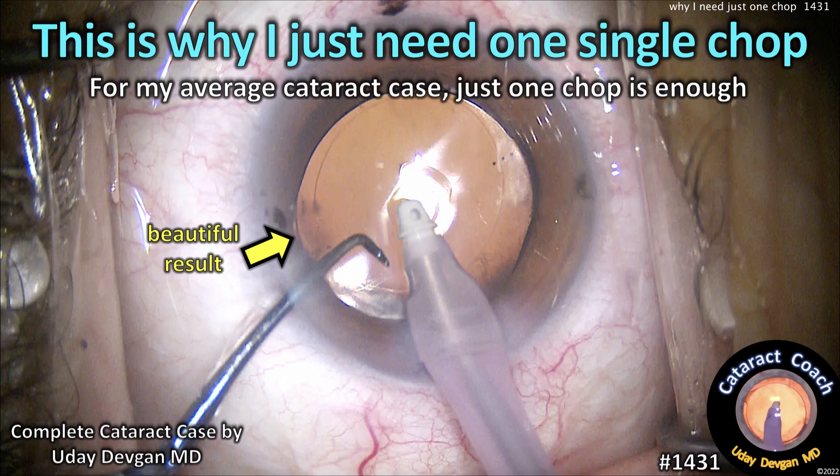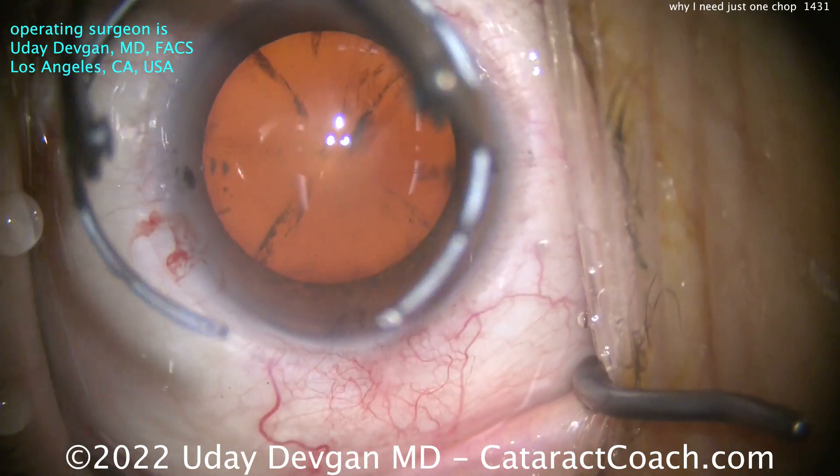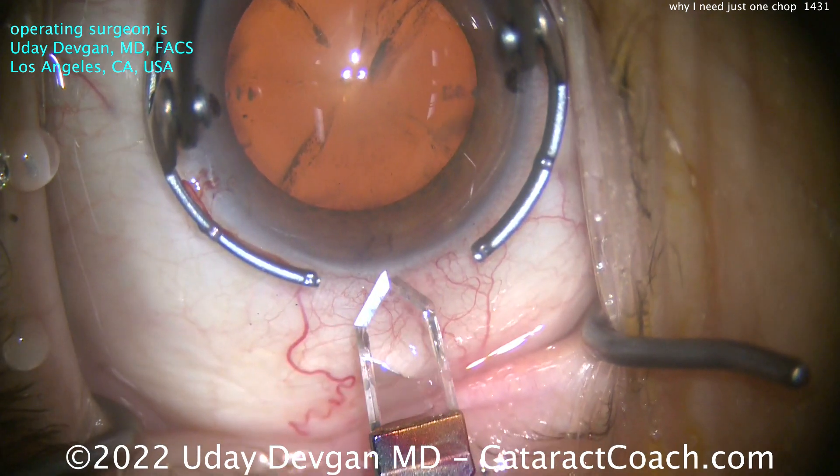CataractCoach.com. This is why I just need one single chop. For my average cataract case, just one chop is really enough. Let me show you the case.